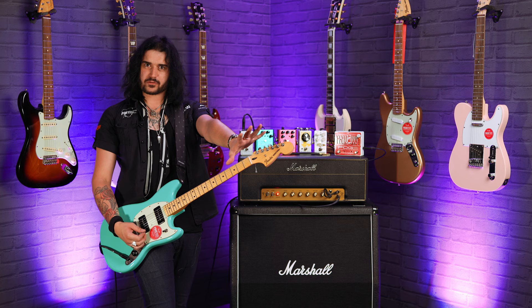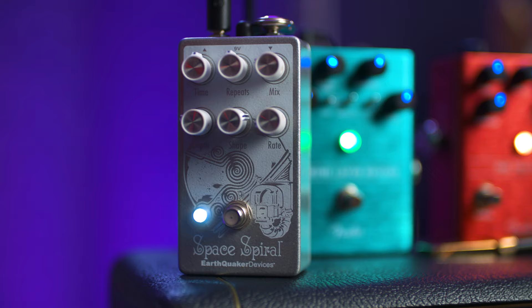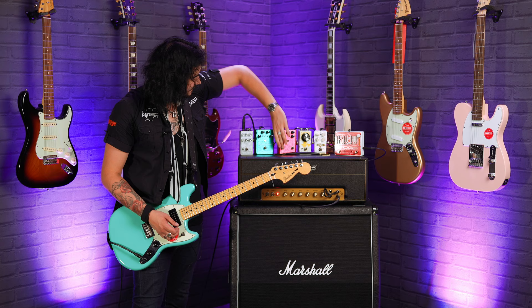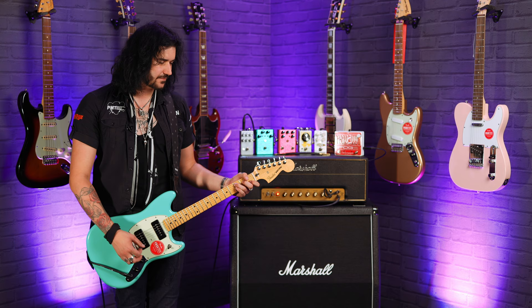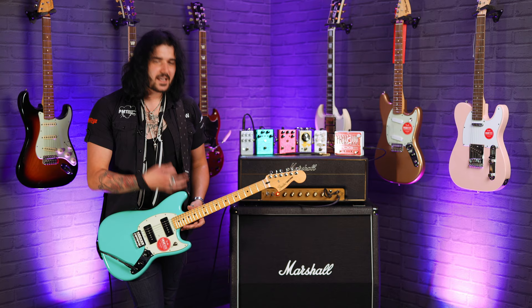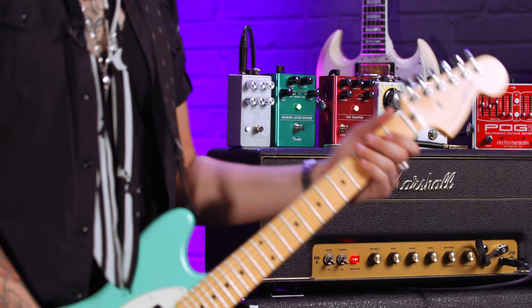And finally in this line-up, I've got a quirky little delay — the Earthquaker Devices Space Spiral. It's crackers. You get a crazy bit of modulation. Idols do use delay, but in a very unique way, and they love a good bit of Earthquaker Devices in their line-up. So the Space Spiral is a great option when they want to get really ethereal.